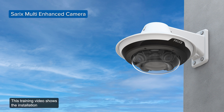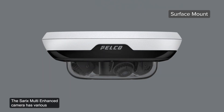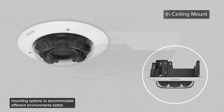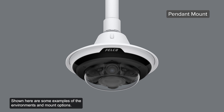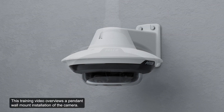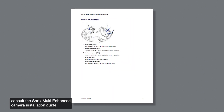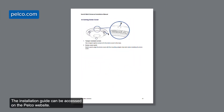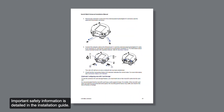This training video shows the installation procedures for the PELCO CERECS Multi-Enhanced Camera. The camera has various mounting options to accommodate different environments. Shown here are some examples of the environments and mount options. This video overviews a pendant wall mount installation. For specific information on mounting options, consult the CERECS Multi-Enhanced Camera Installation Guide, accessible on the PELCO website. Important safety information is detailed in the installation guide.